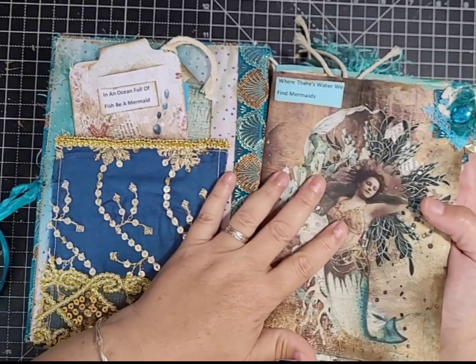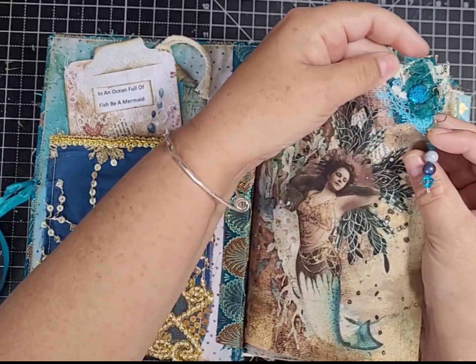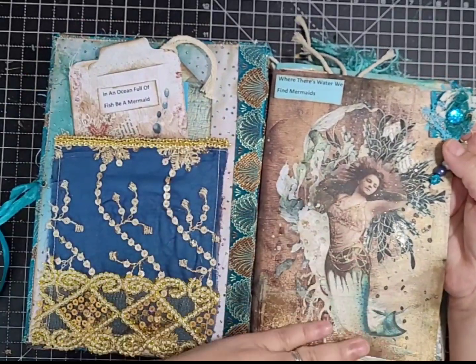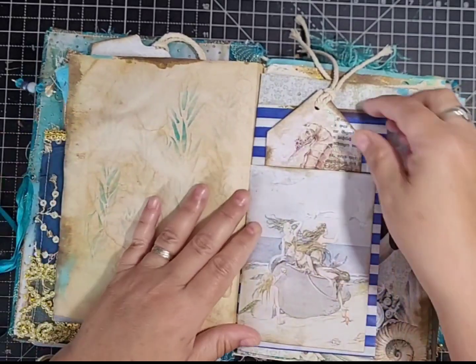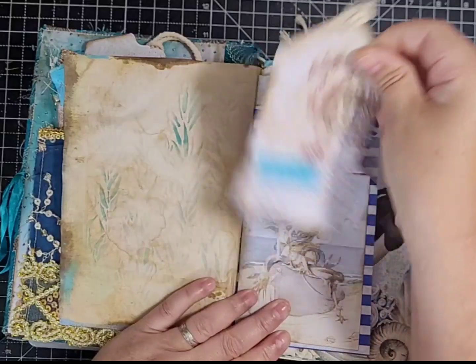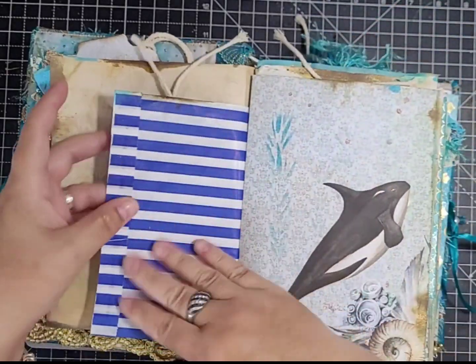Here we've got a kit page with 'where there's water we find mermaids,' just a little embellishment with a dangle — she's all glittered up with stickles. Then there's a journaling page with just some stenciling, and a little paper bag with a tag making a little pocket on the top.